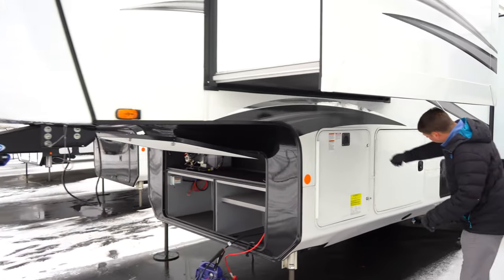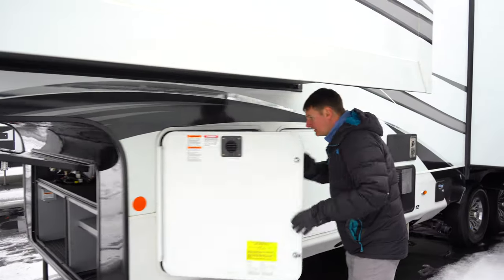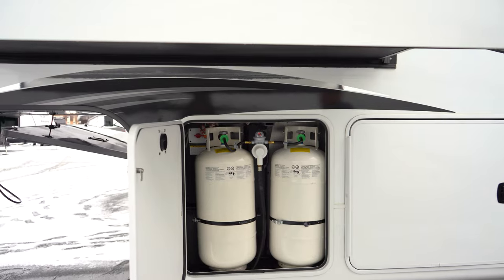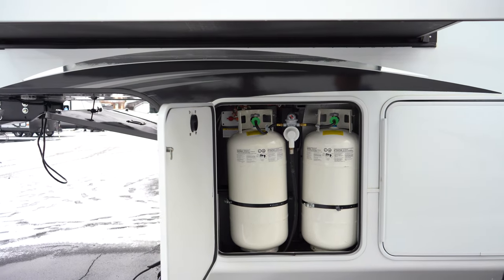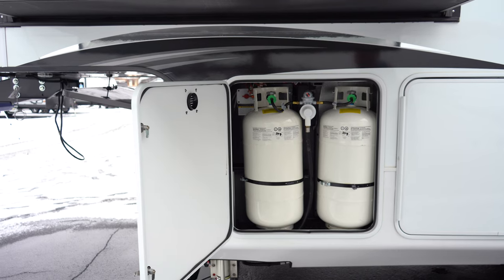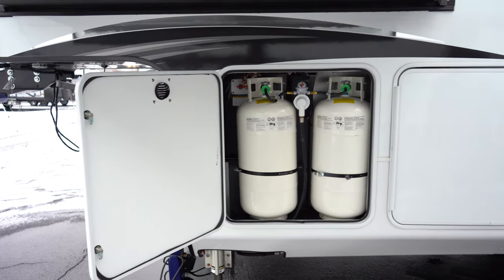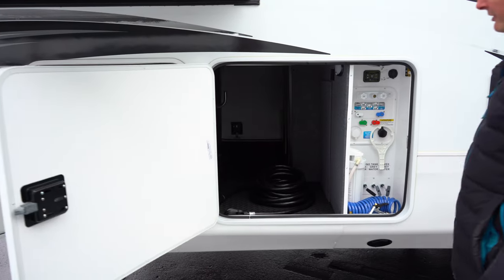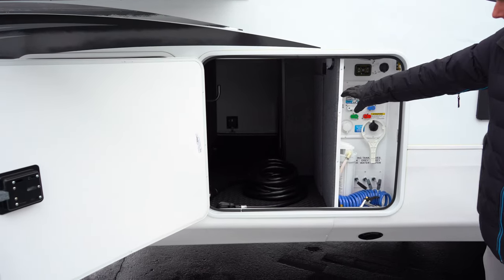Going around the side here, we'll notice we've got your propane tanks — these ones are actually 40-pound propane tanks. What that means is that this unit is an option for a generator prep. So it doesn't have a generator, but it's prepped for it. On the other compartment door here we've got a large pass-through.